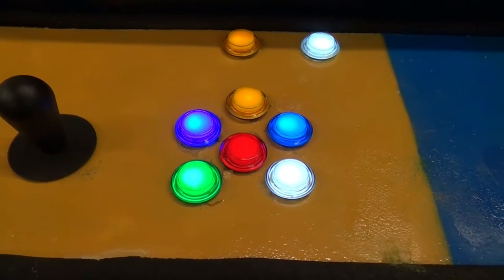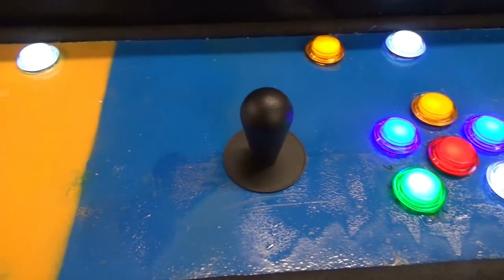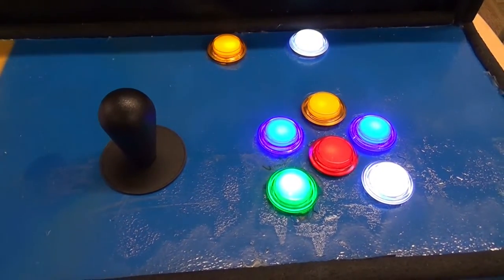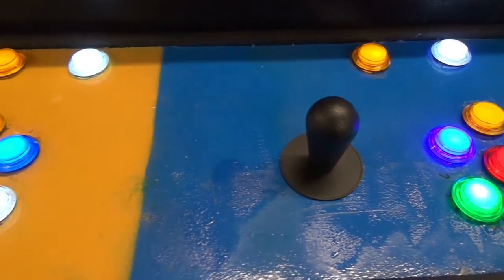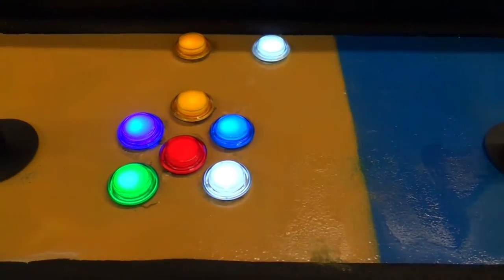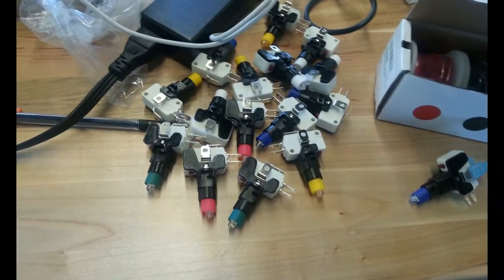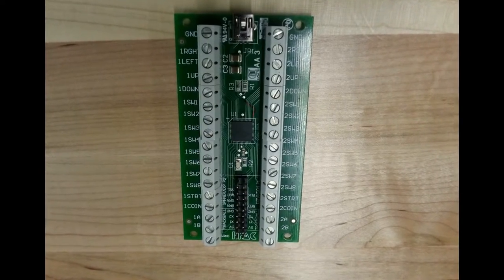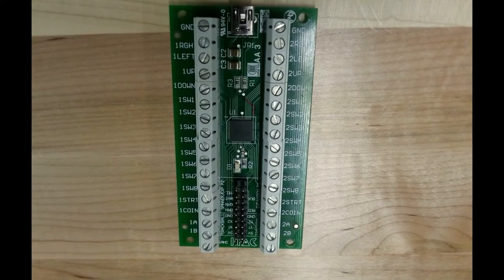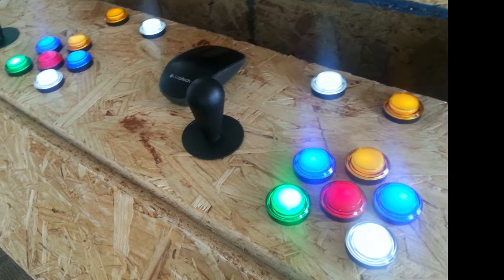We chose to have six buttons for each player because most games designed for a stand-up arcade system generally aren't as involved as a standard controller with twelve buttons plus a couple of control sticks. We figured this would work for just about anything we made, and it's even excessive for some of our games — mine only uses three. The lights inside the buttons were lined up in series. To handle user input we used the iPac 2 board, which takes the signal from a button press and converts it into a keyboard output. Most custom-built arcade cabinets use the same board.